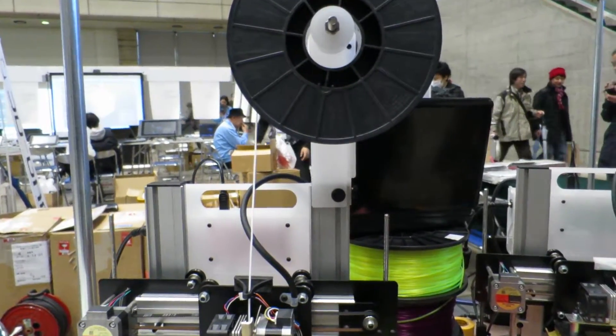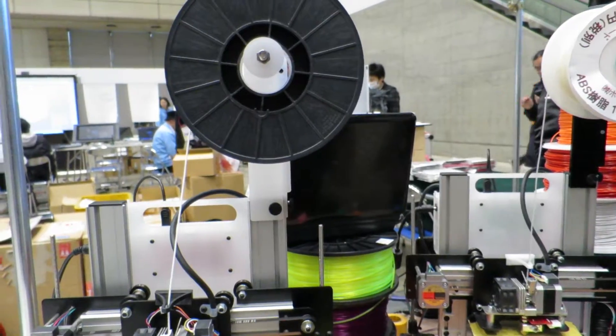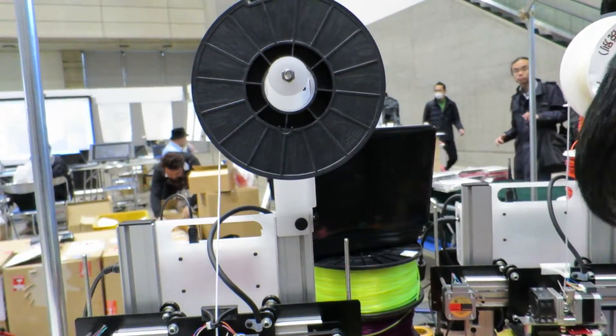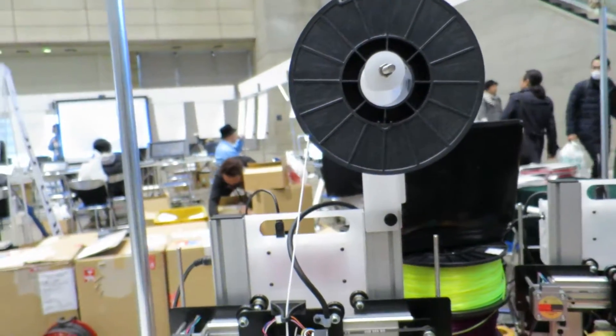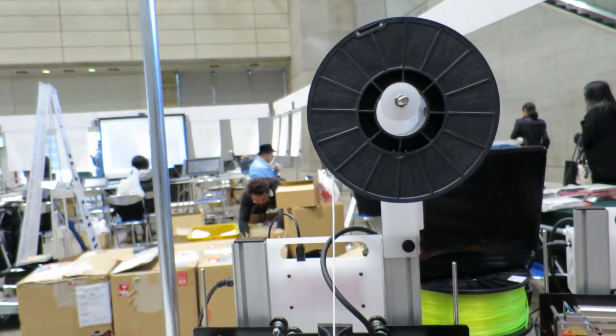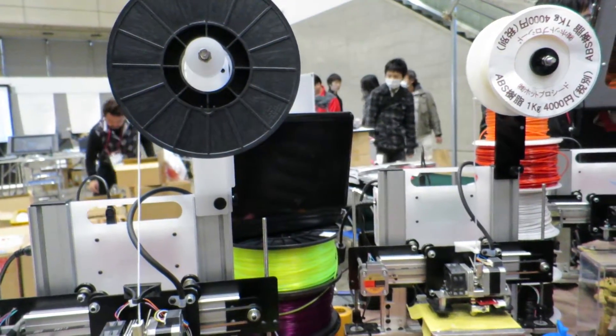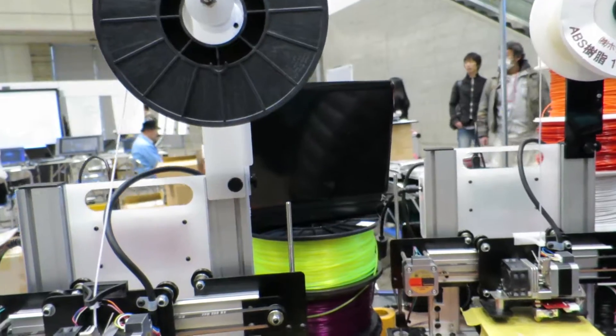Hi, this is Andy here at Wonder Festival, and I'm here at the 3D GAN — that's 3D Geometry Application Network area — where the different makers are showing some of their different 3D technologies that they're using to make different stuff.